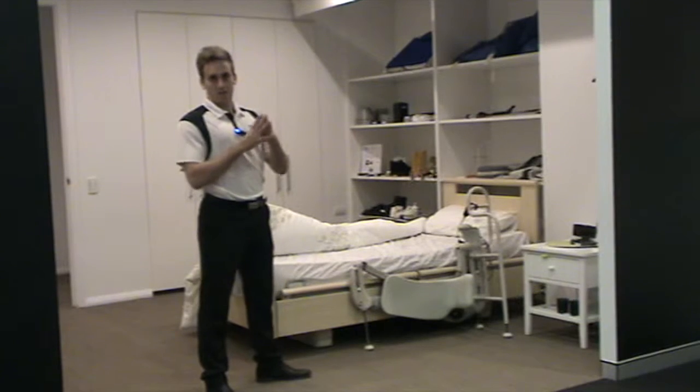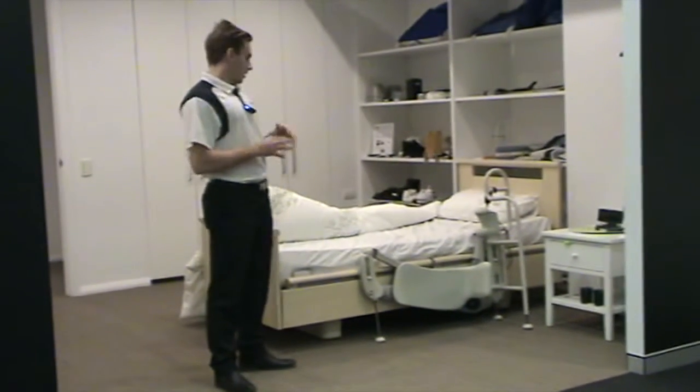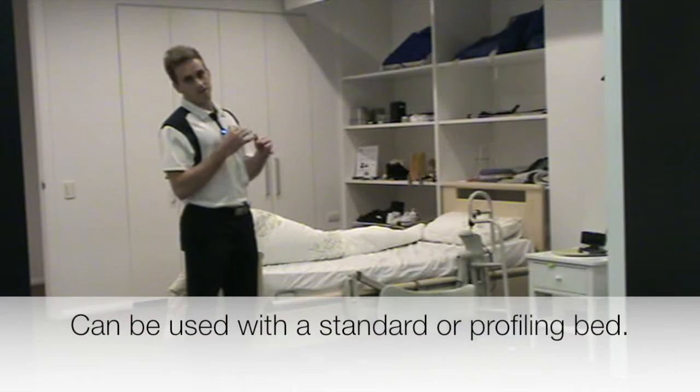It's a product to help you get your legs into bed. These leg lifters can either fit to a profiling bed like a high-low bed, or they can fit to a standard bed with a mattress and base.